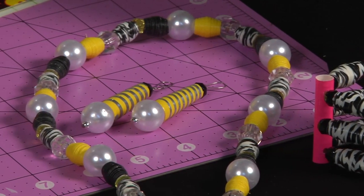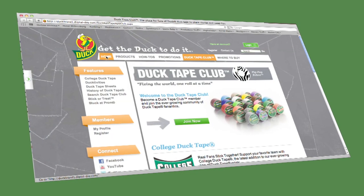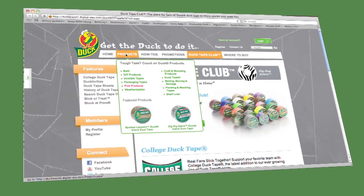And that's how you make a Duct Tape necklace. For more great crafts or even to submit your own, visit DuctTapeClub.com.